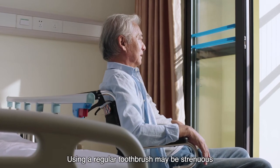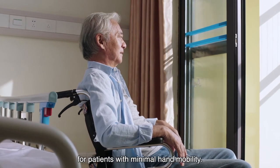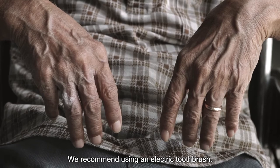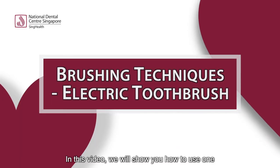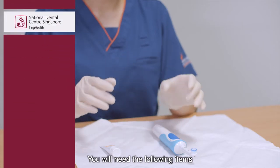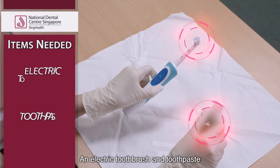Using a regular toothbrush may be strenuous for patients with minimal hand mobility. We recommend using an electric toothbrush, and in this video we will show you how to use one. You will need the following items: an electric toothbrush and toothpaste.